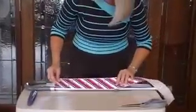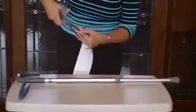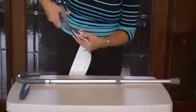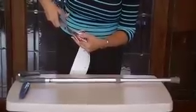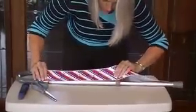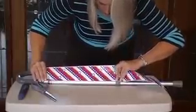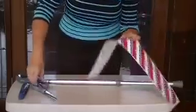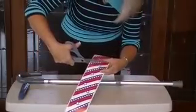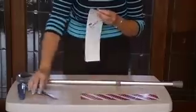The first thing you do — an easy way — you can use a tape measure, measure it, and make your cut that way. Or you can just butt it up to the handle, measure it to the first joint, and then make your cut. So that's my first cut.